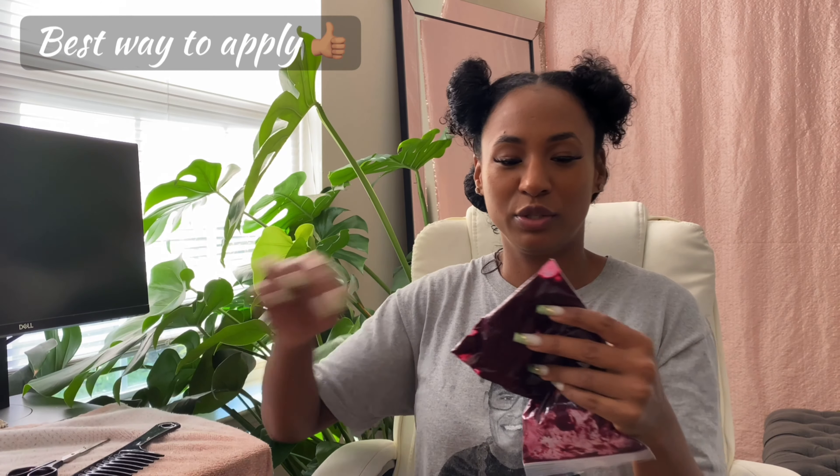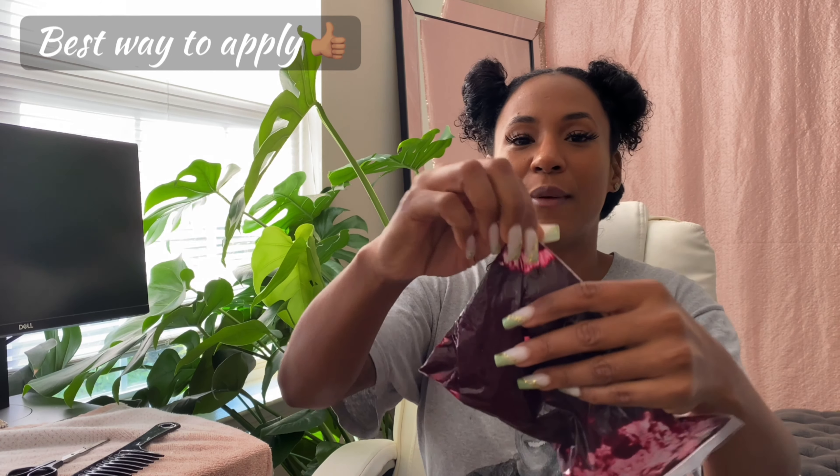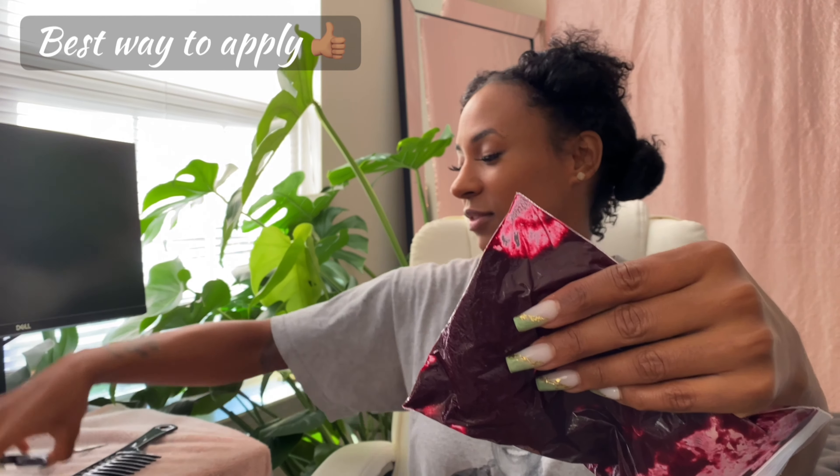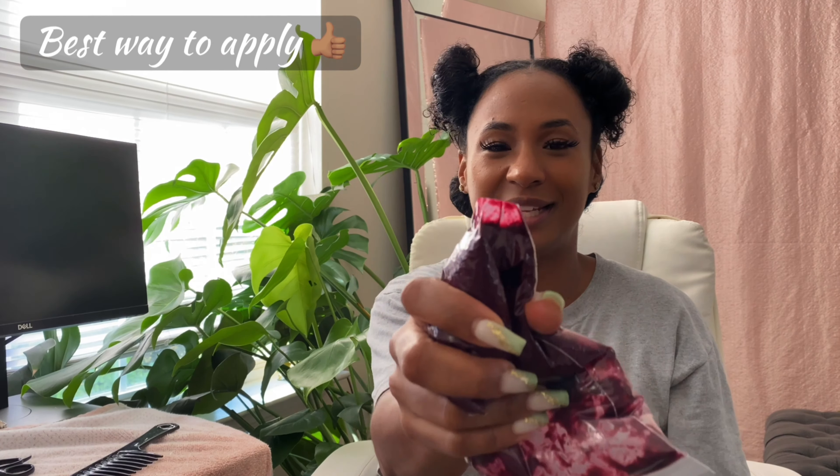Take some scissors, move the bag to the side a little bit, take a corner, and cut a little corner off. That way you can just squeeze it out like this.